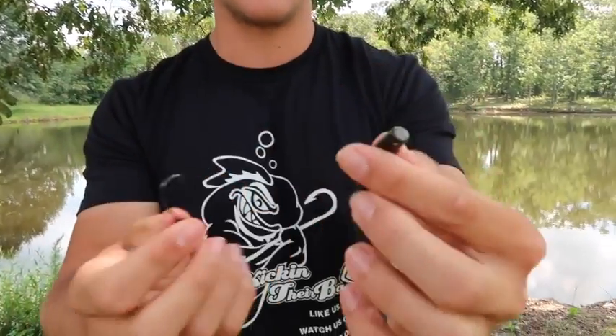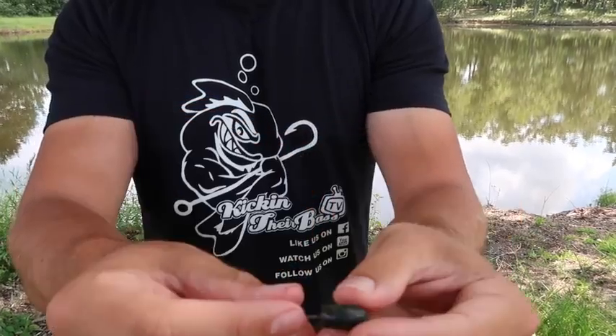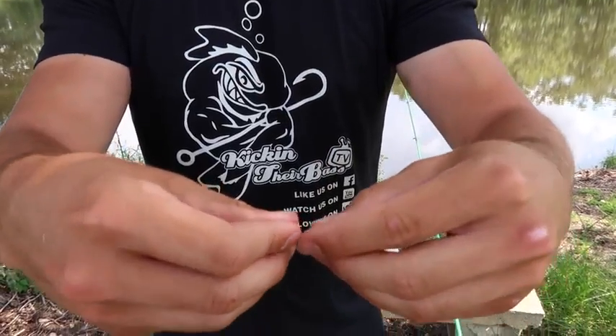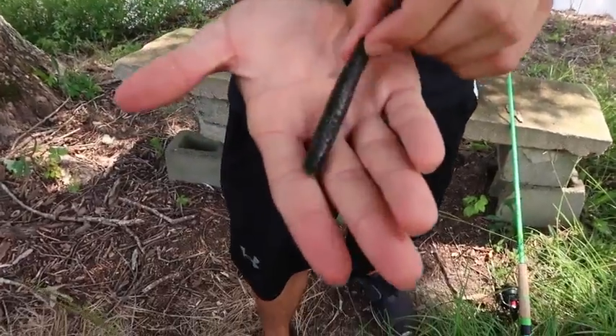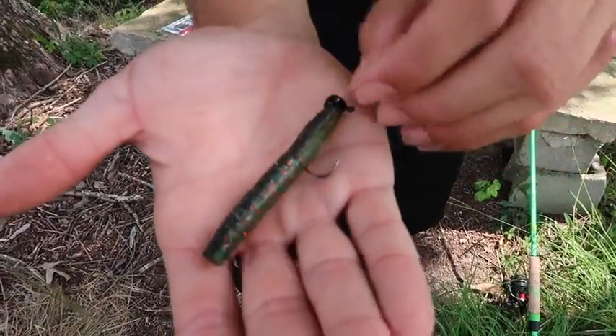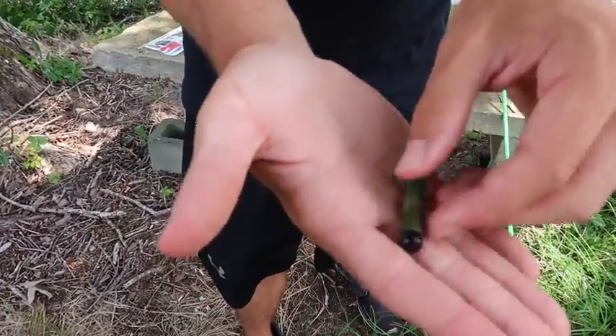If you didn't know, Z-Man soft plastics are made out of ElaZtech, so they're very very stretchy. To rig it: you get the pointy end, but you don't go through that — you go through the top. This isn't a weedless style, so you go right through the head, push it up on the hook until you get about halfway, break it through, then slide the bait up on the hook. Simple and clean right there.